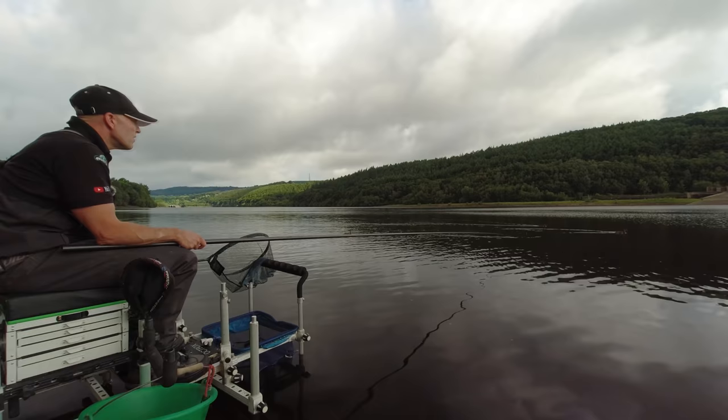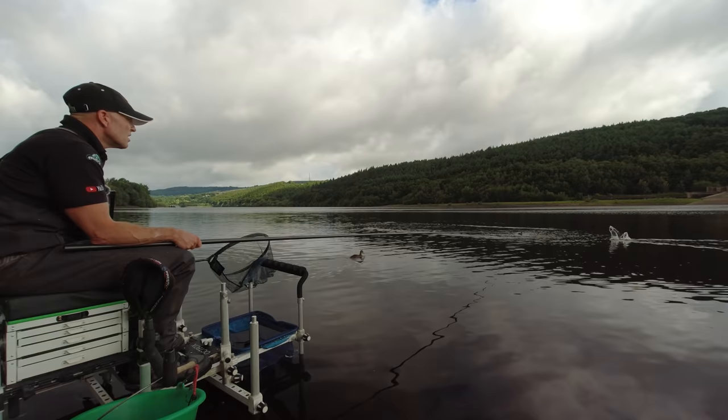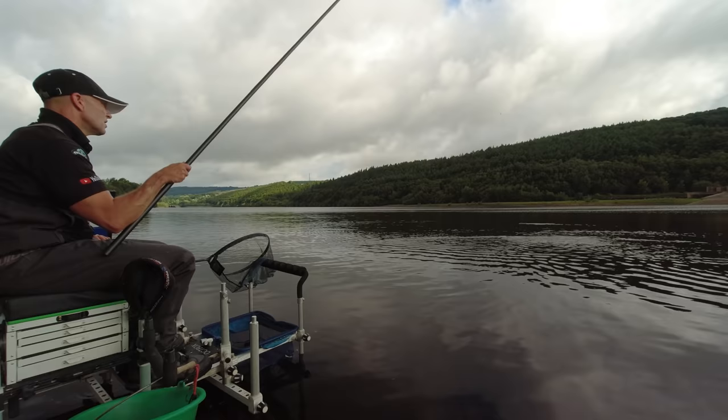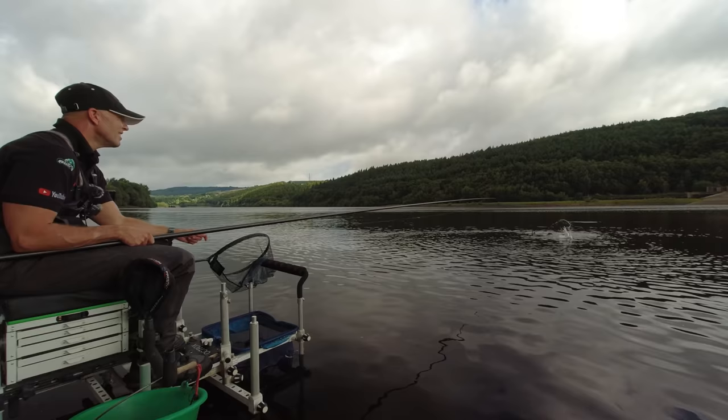I think feeding heavy and not quite so frequently is probably going to be the best way, because the less amount of times I have these ducks coming in the swim the better. It's all over my foot — come on, get out! What do I do about these? Give them some feed down the inside? Maybe I will — that is exactly what I'll do.